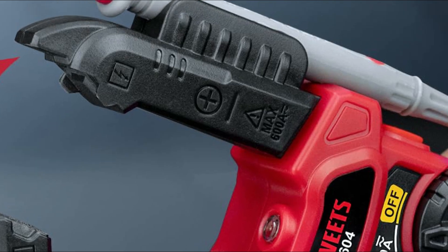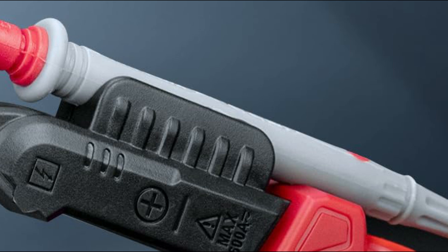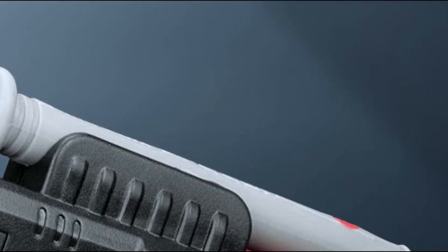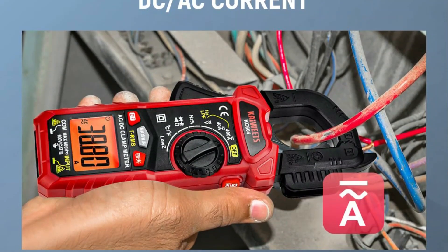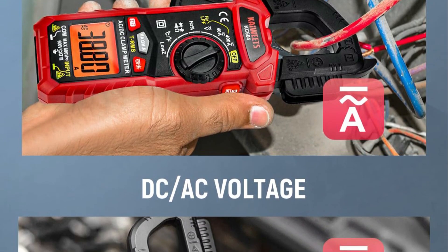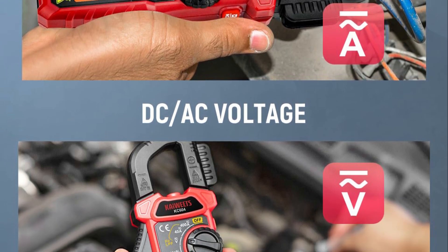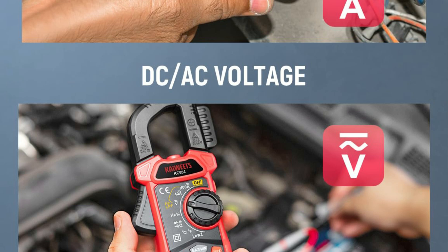Equipped with test LED storage, a backlit LCD screen, and a flashlight, the multimeter guarantees clear readings in any environment. A low battery indicator and automatic shutdown after 15 minutes of idle time optimize power usage. This cutting-edge instrument surpasses traditional amp meters, providing unparalleled convenience and accuracy for electrical troubleshooting.